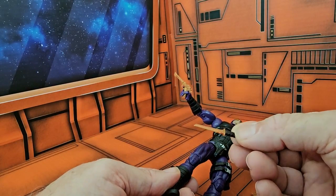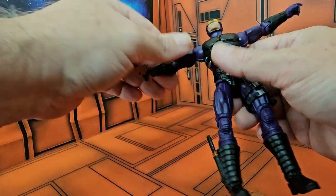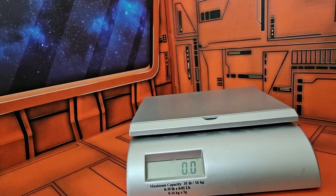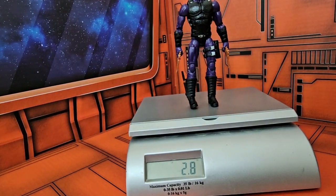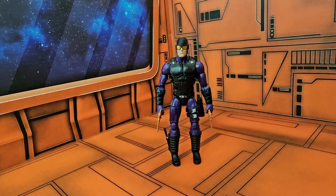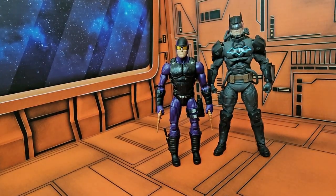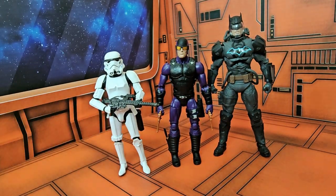Pull out his knife — good detail on the knife, but there are all these gold metal-looking things on the figure. On the scale, he comes in at 2.8 ounces, and the height check came in at 6 inches. Next to DC Multiverse Batman and Black Series Stormtrooper for a size comparison, you can see he fits in better with the Stormtrooper.